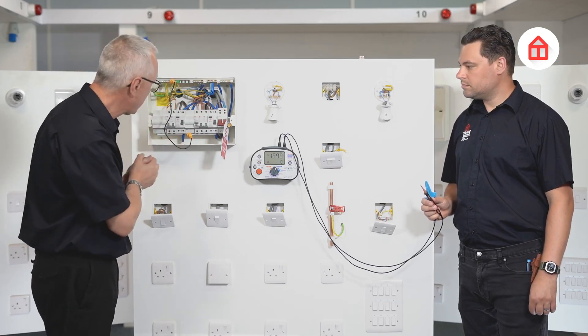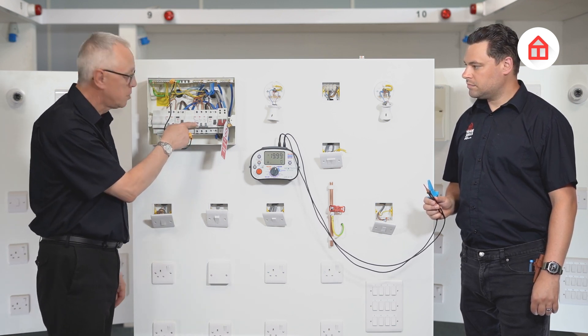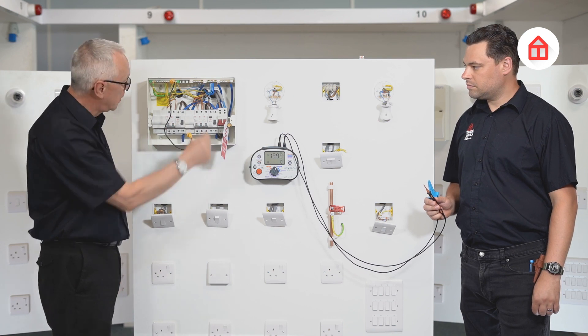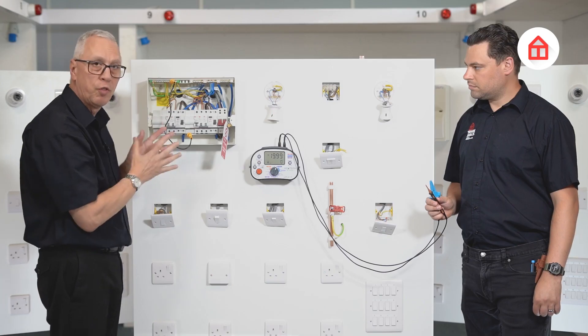This lead has been nulled out previously. I need to make sure that the circuit breaker for the one-way lighting circuit is in the on position — if it was down I would have no connection. I turn it on and I've now got the temporary link.